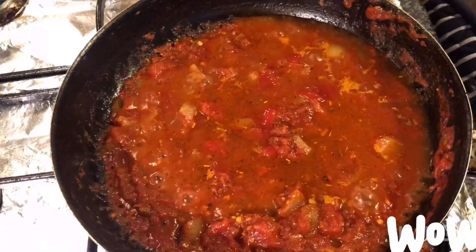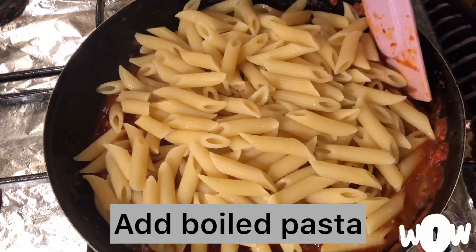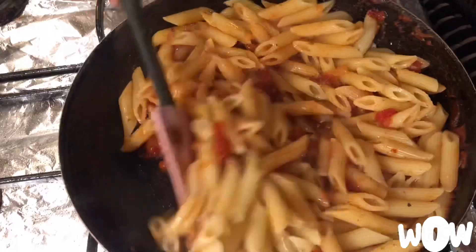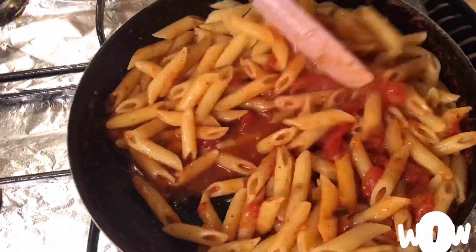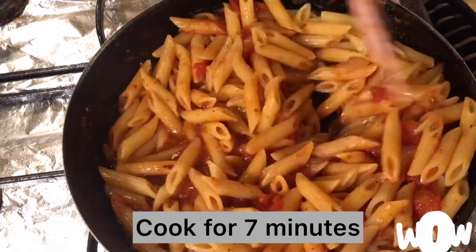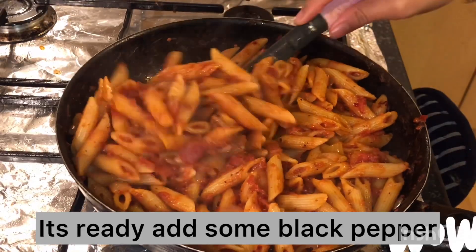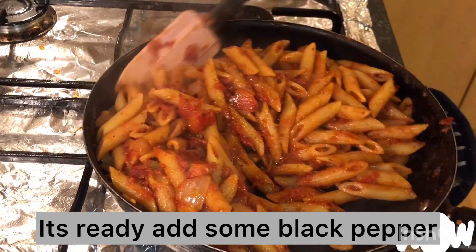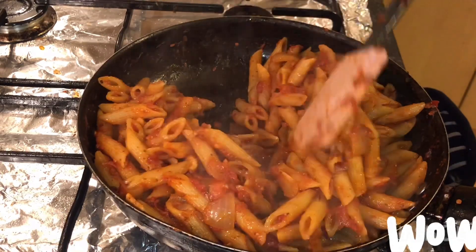Add the strained pasta into the tomato mixture, then cook it again for nearly 5 to 7 minutes, or until the tomatoes are fully attached to the pasta. As you can see, all the tomatoes are attached to the pasta — it's cooked now. You can add some ground black pepper on top.